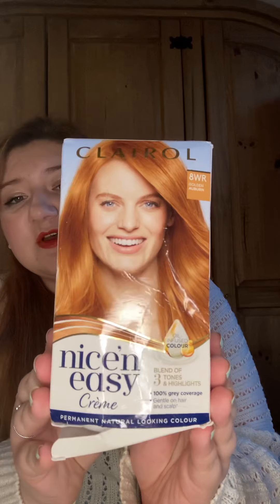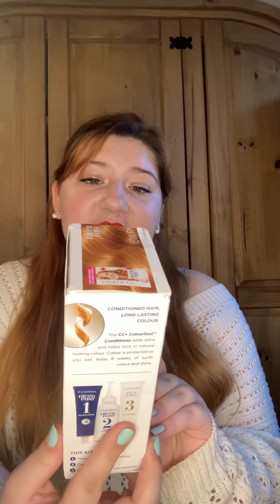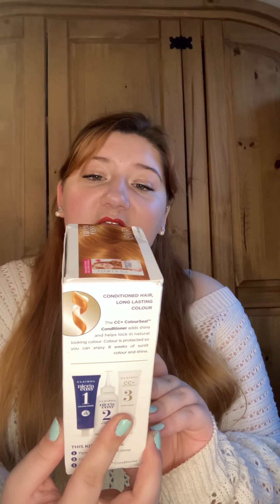First off I'm going to talk to you about this one. This one has a blend of three tones and highlights in it. You can get it in almost any drugstore — it's a very battered box, sorry, it's been in the back of my cupboard. It has a colour cream, a colour activator, and a conditioner in it, and it's meant to cover 100% of greys and be gentle on hair and scalp.